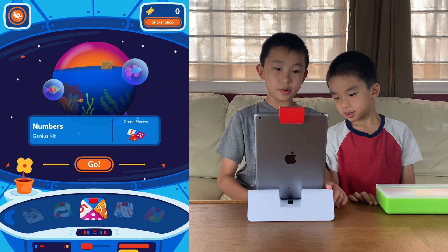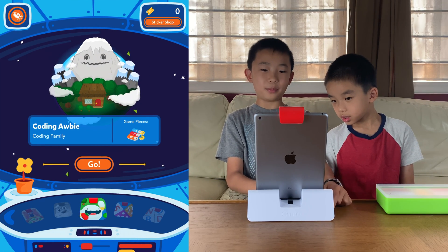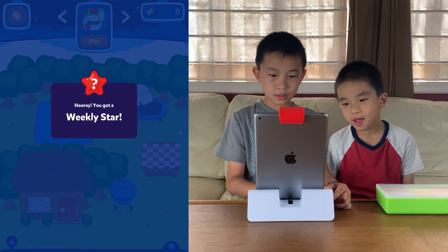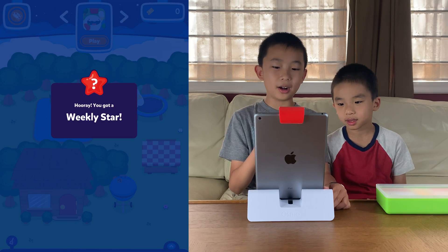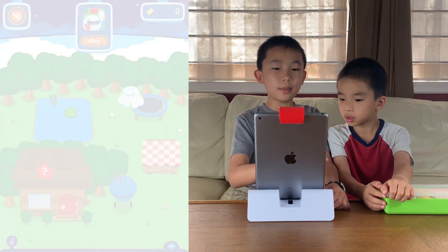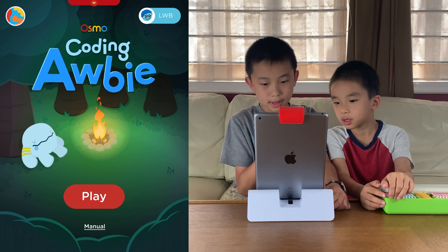Now that I'm on the Osmo World app, I can find the game that I want to do. This is Coding Obby from Coding Family — that's got to be the right one. So I'm going to press go. Hooray! You got a weekly star. There's a play button towards the top, I'm going to press that. Coding Obby. Press play.